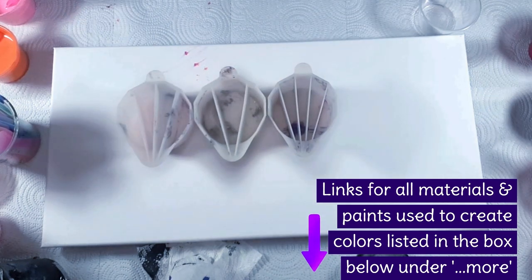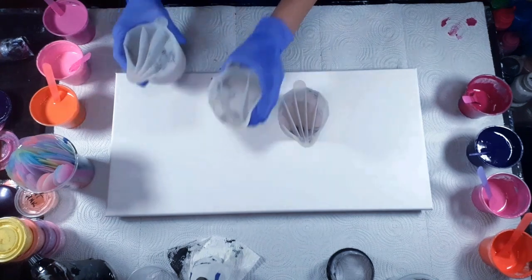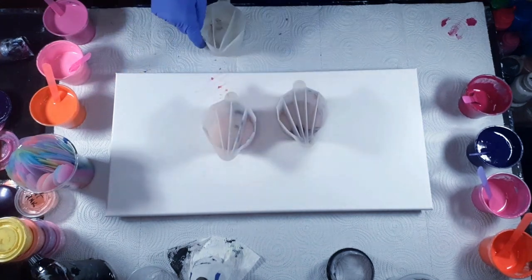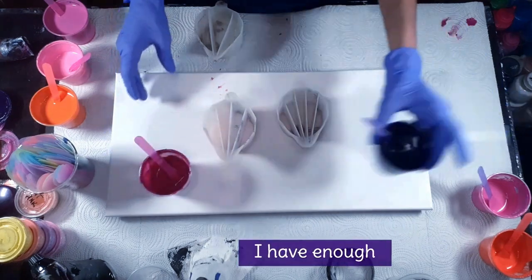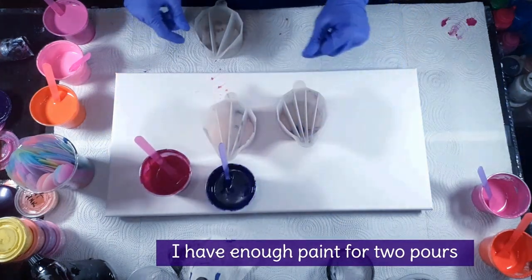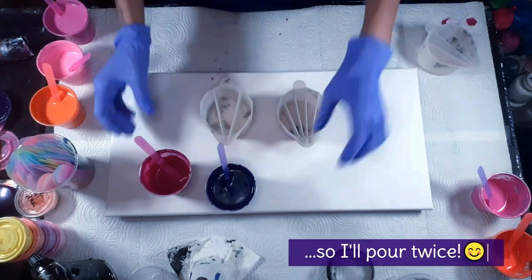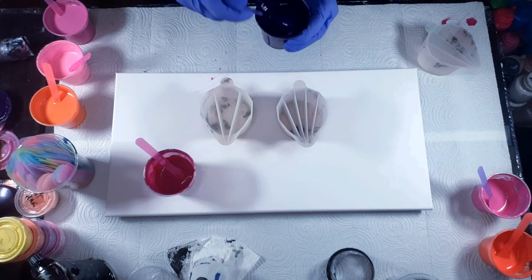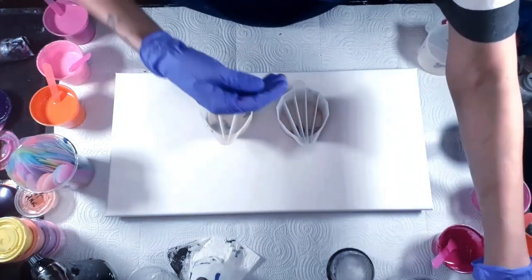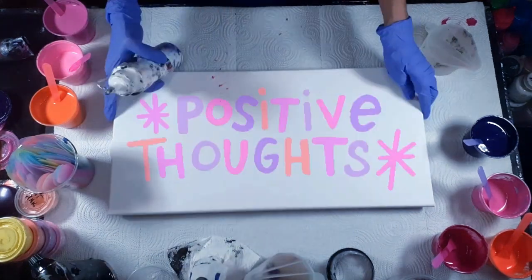So yeah, let's do a split cup pour — let's do a thick one and a thinner one. Okay, wish me luck, y'all!